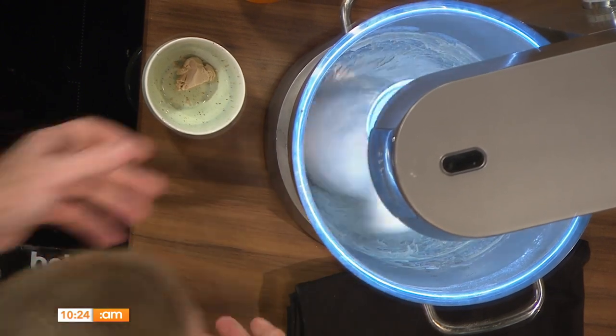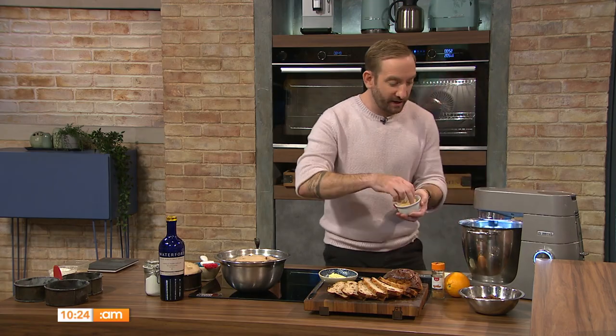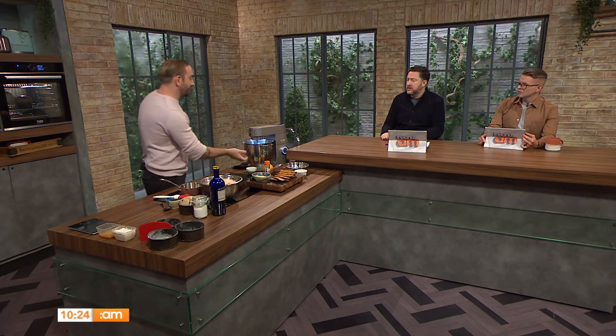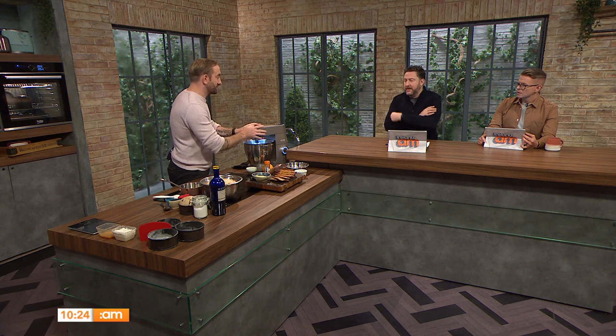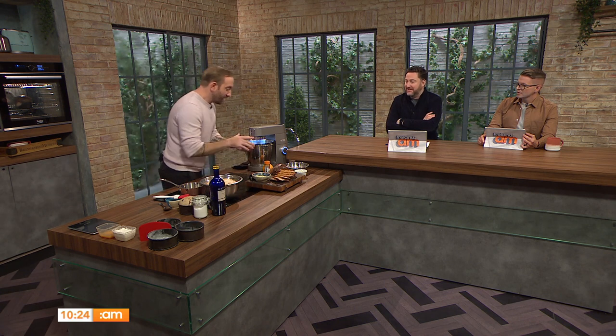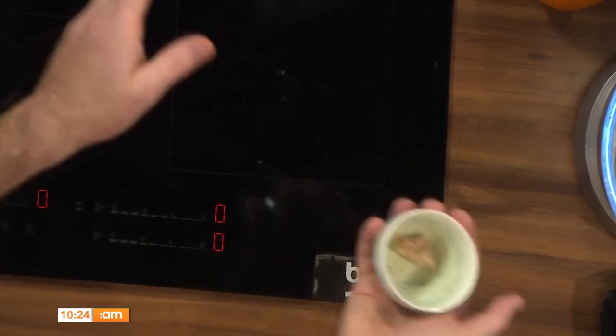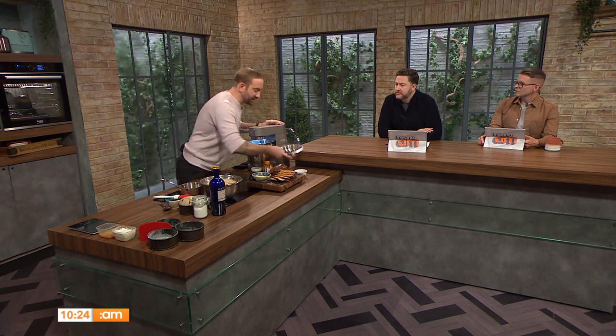As the dough comes together, we finish it by dropping in about 50 grams of soft butter at room temperature — this is how you really enrich it. We're using some fresh yeast, which looks a bit like play-doh. If you don't have fresh yeast, dried yeast works perfectly fine — the main difference is dried yeast is more concentrated, so use less of it. The recipe uses 10 grams of fresh or 5 grams of dried.